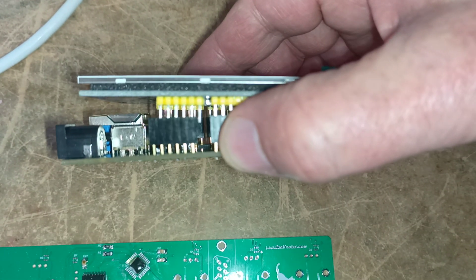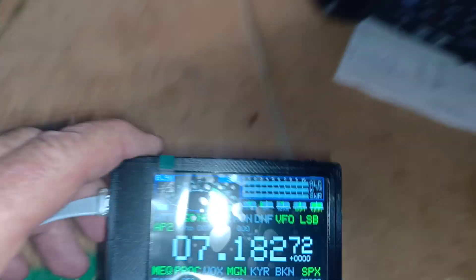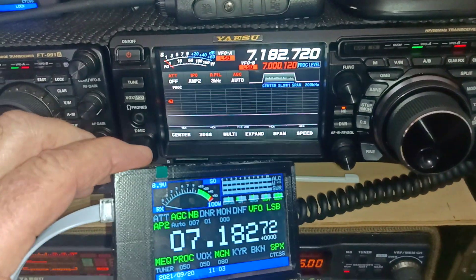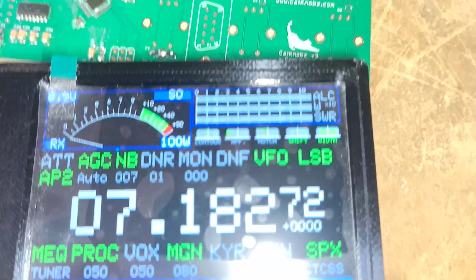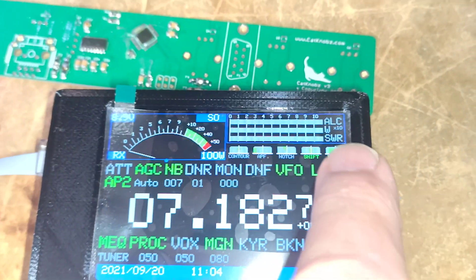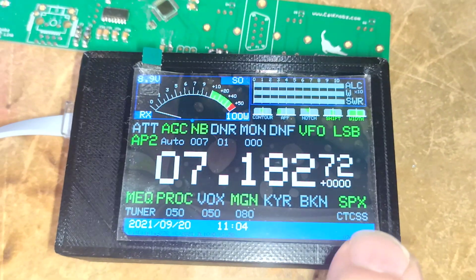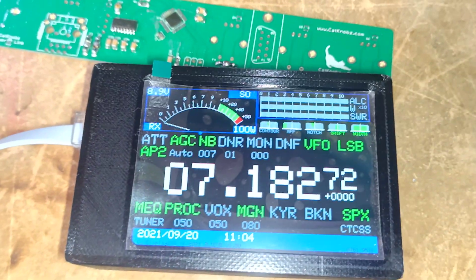The cat display is fully compatible with — and cat knobs is fully compatible with — the FD DX 10. One of the benefits you get with cat display is that you can actually see ALC, watt, and SWR when you transmit at the same time. This is great for modes like FT8 or even single sideband.